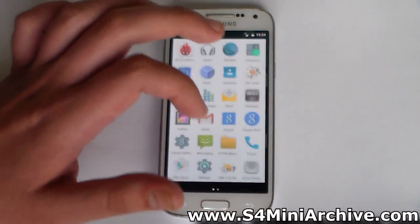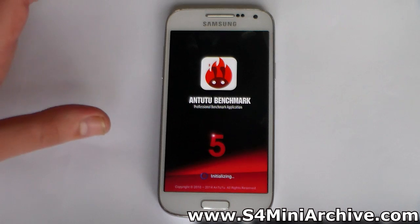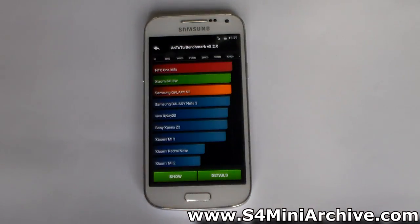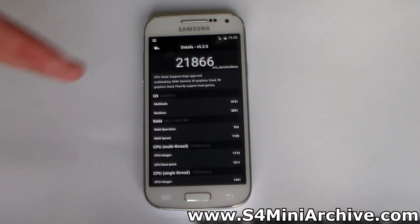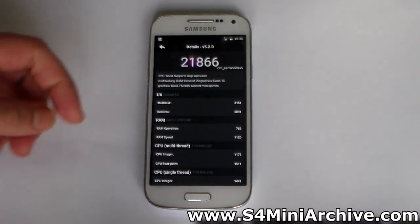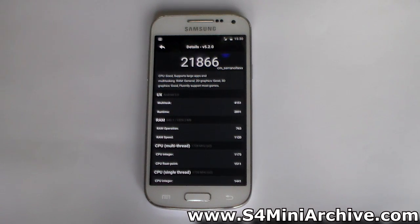Lastly, let us run an Antutu Benchmark test and compare it to CyanogenMod 11. I'll skip ahead and be back once the test is complete. The benchmark test is complete. On my previous CyanogenMod 11 build I got a score of 20,302 — let's see what we've gotten here. This is way more, as you can see. On the CyanogenMod 11 build I was also running on ART, but this new Android version gives quite an improvement to the device in terms of performance.